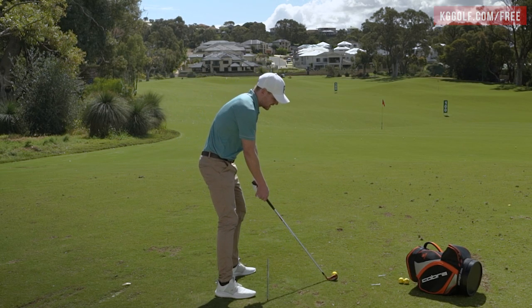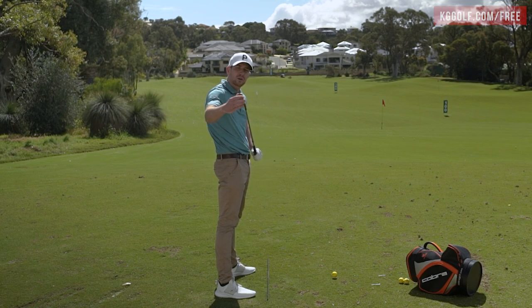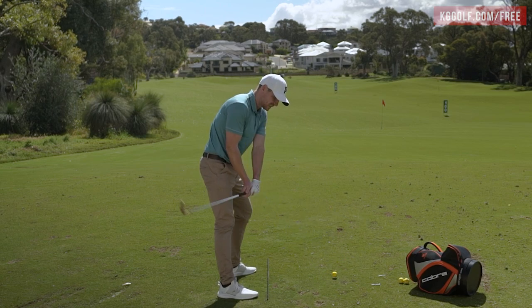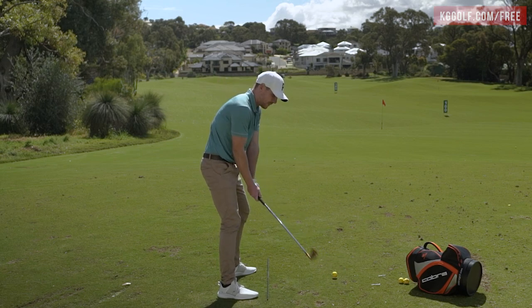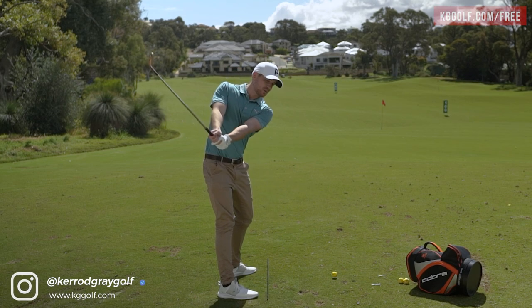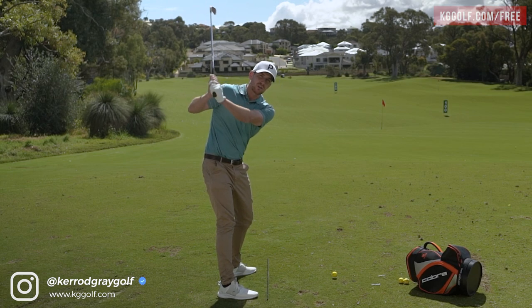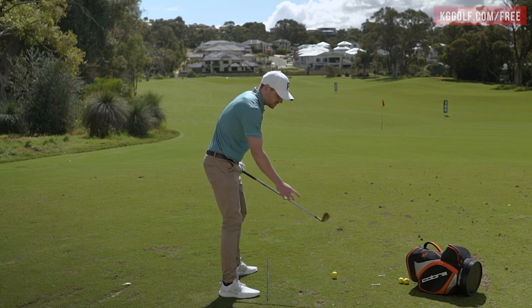On to today's lesson: removing that snatchy takeaway. As a reference, we're going to be looking at the club head for the first section of the takeaway. What we tend to see with players who have this fault is they move the club head very quickly away. It's usually just a misunderstanding of what really drives the movement of the club in that first part of the takeaway, and from there it causes too many follow-on errors.